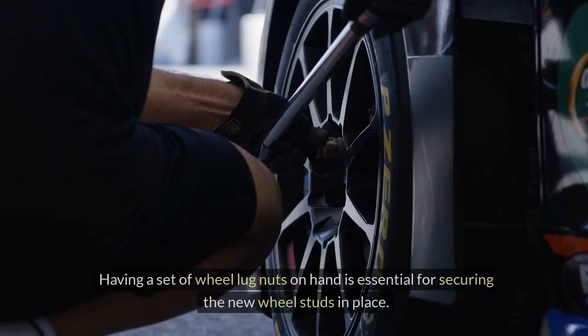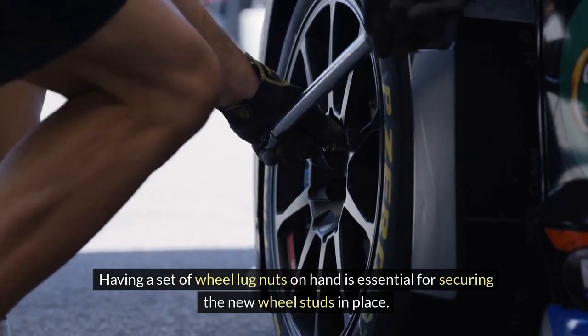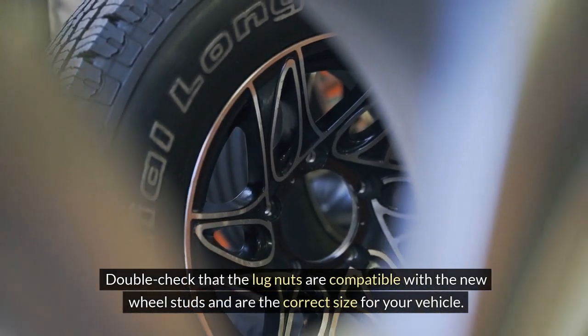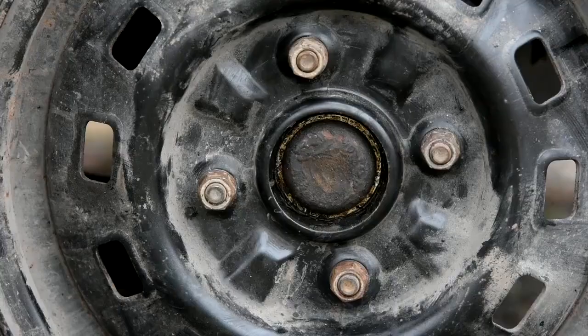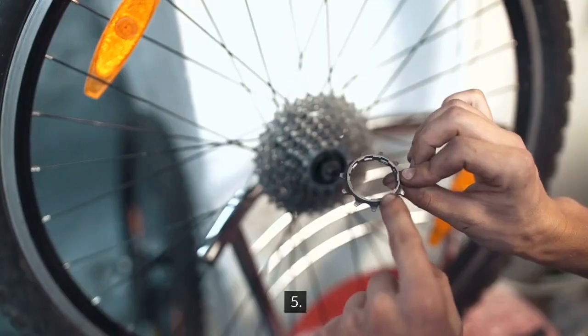4. Wheel Lug Nuts — having a set of wheel lug nuts on hand is essential for securing the new wheel studs in place. Double-check that the lug nuts are compatible with the new wheel studs and are the correct size for your vehicle. Properly tightened lug nuts are crucial for maintaining the integrity of the wheel assembly.